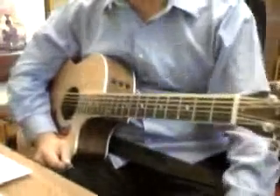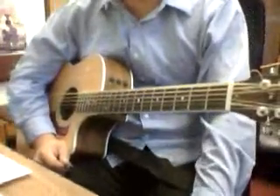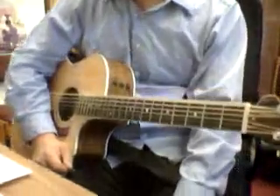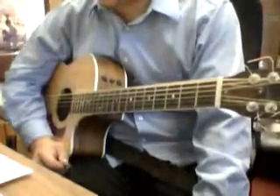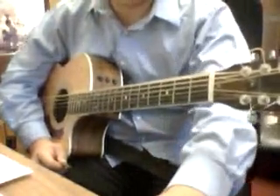So again, if it's really hard at first, that's understandable. Just play through the chords first, and after you get the chords down, then you can try to sing along with it.